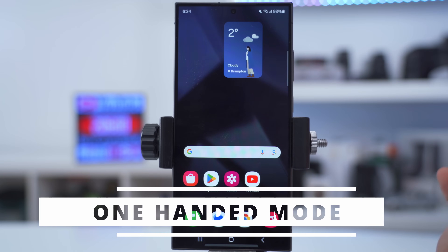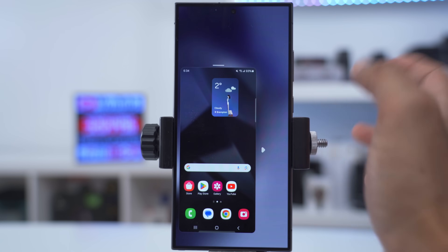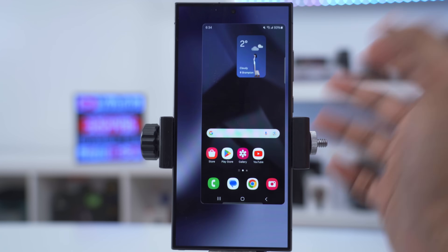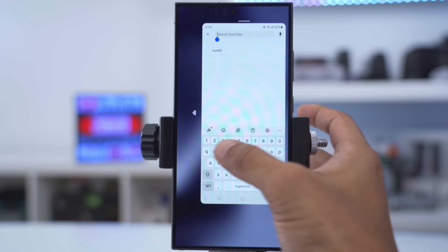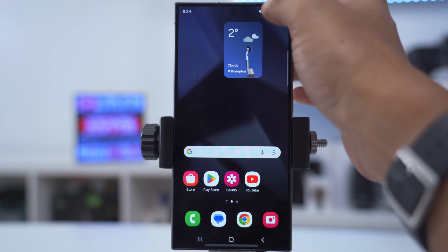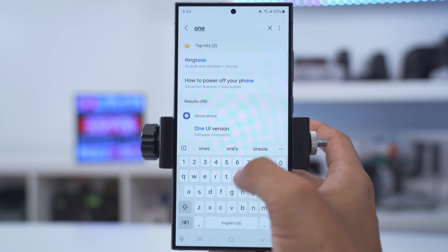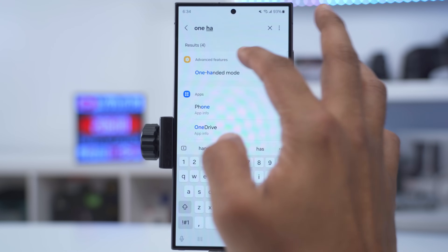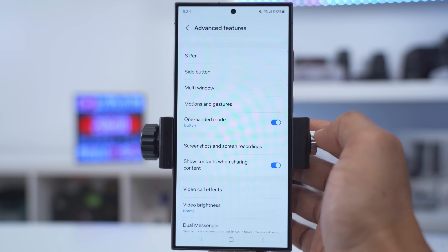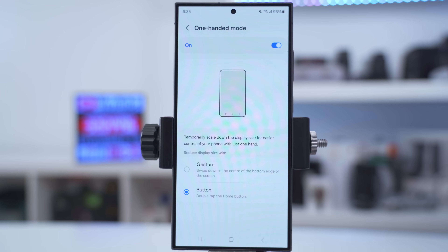Sometimes the large screen is a bit challenging to use when you just want to be lazy in bed, but you can use one-handed mode. Double tap the home button and you can see the screen is much smaller — you can resize it, move it around, and drag it to a more natural position. To access it, pull down, go to settings, search 'one hand', find one-handed mode, scroll down and turn that on. You can set it up for either button navigation or gesture use.